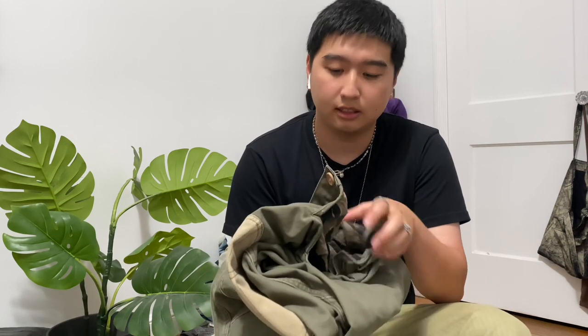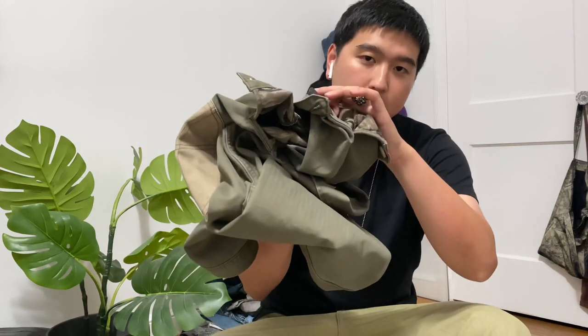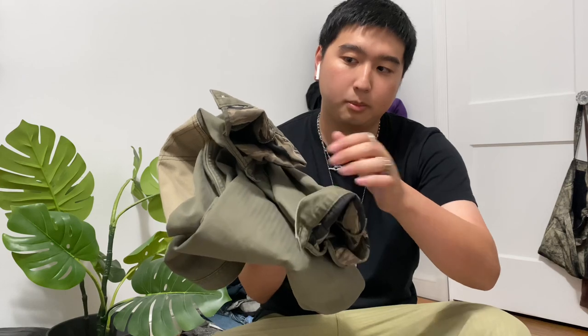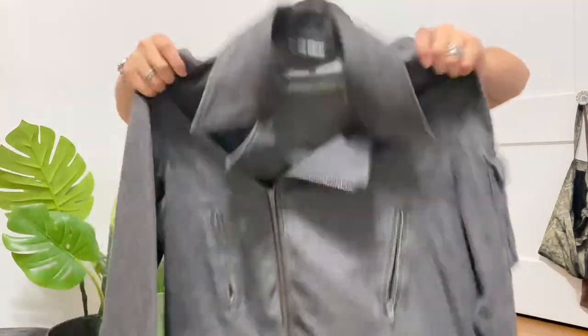If you can get your hands on any of the colorways, definitely recommend it. Outstanding job. I usually style this with cuffed sleeves so you can show the lining a little bit, like you're wearing a layering piece.